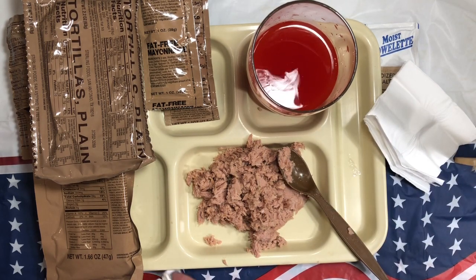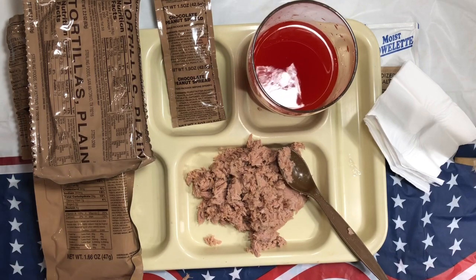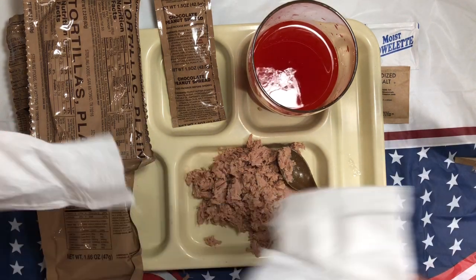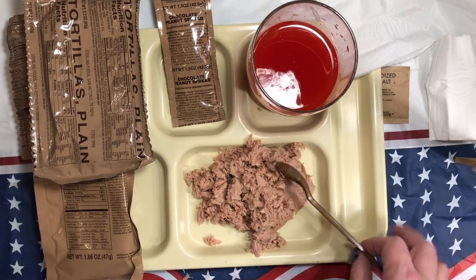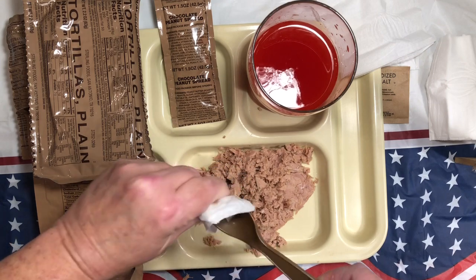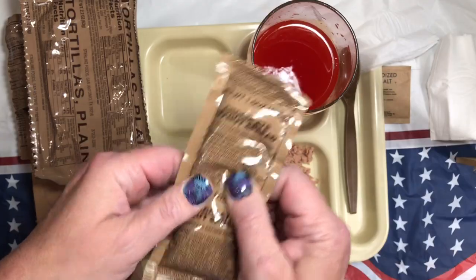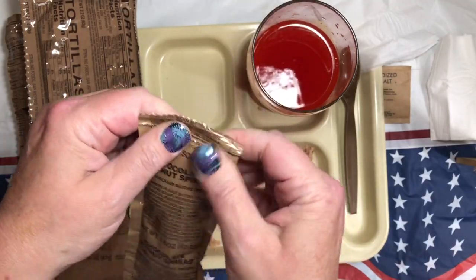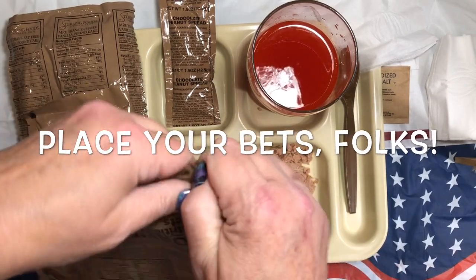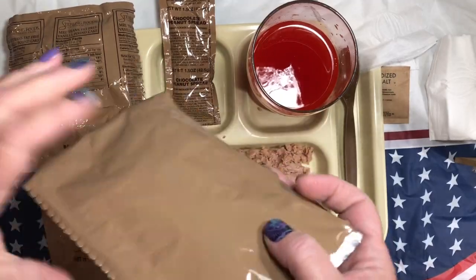Messy Marvin had to make a mess. This fat-free mayo — I don't do fat-free, I'm sorry, that's just nasty. I do not like fat-free anything, which is probably why I'm on Flonase or something. I don't like skim milk or anything of that nature — 2% is about as low as I'll get. Fat-free in my opinion is nasty. Chocolate peanut strip spread — let's give a little taste. It's kind of like Nutella. It's good stuff.